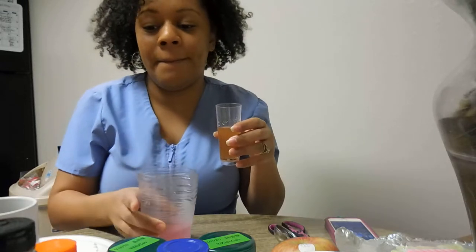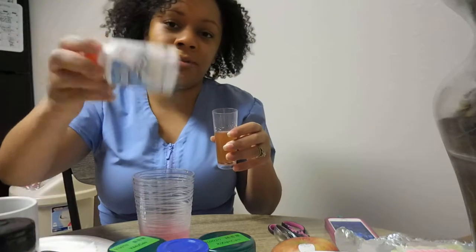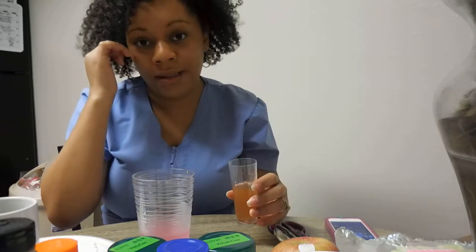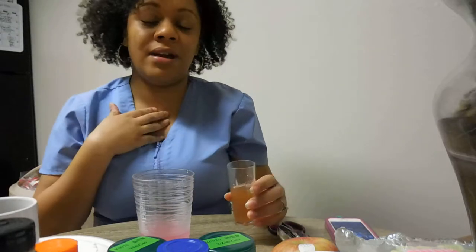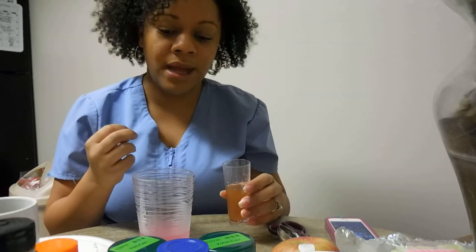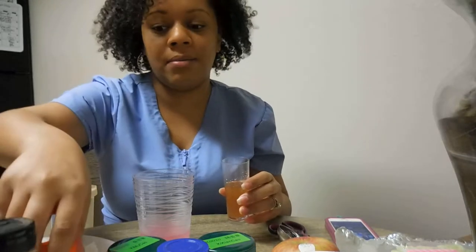Like I said, I did not take the capsule whole because I cannot swallow pills that big. And you're not supposed to open pills like that because it messes up the absorption. But I feel like at least it's getting in my body. Even though it's not absorbing how it should, it's still in my body instead of me wasting my money.